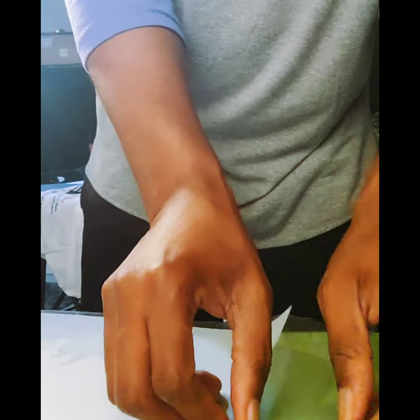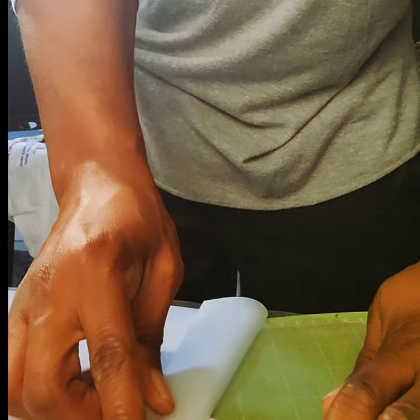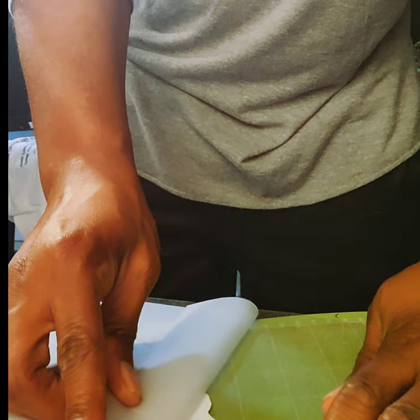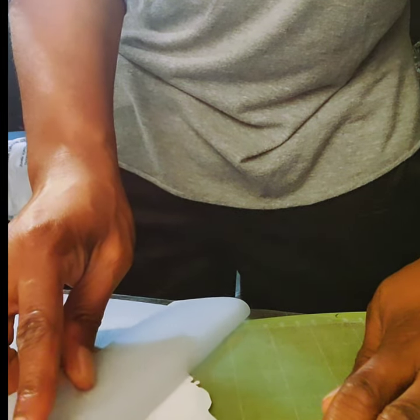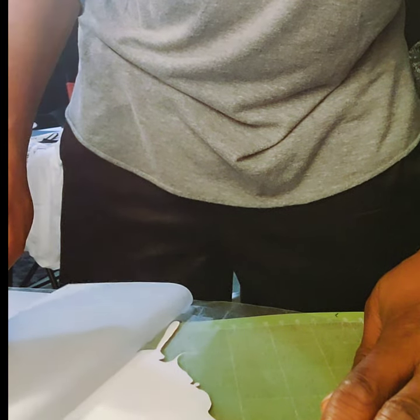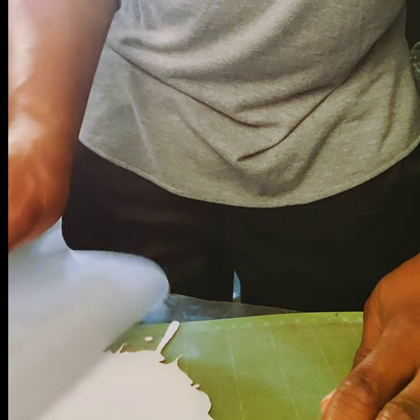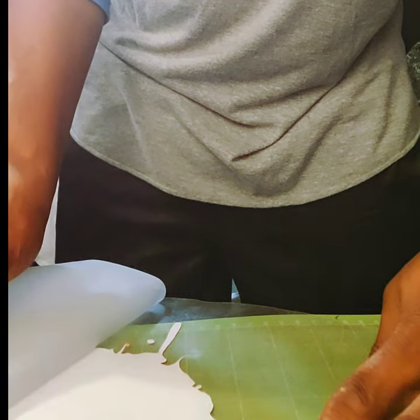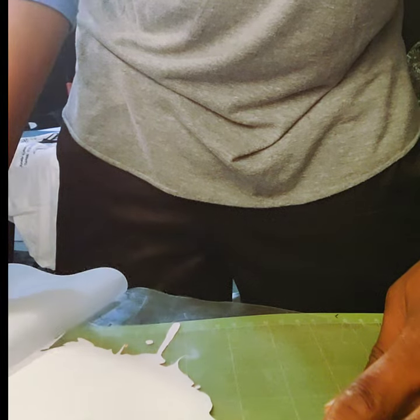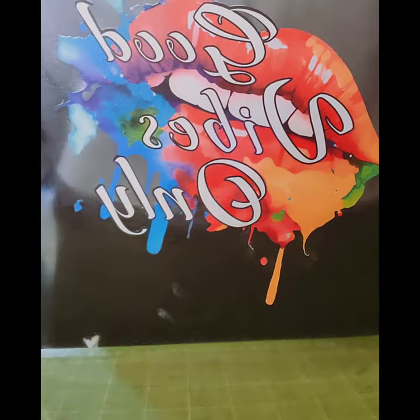Now I peel the design so it can be on the transfer tape and ready to apply. I did this really slowly and carefully because this Easy Color vinyl is kind of delicate — you don't want to rip the vinyl, so you want to take your time and pull it back slowly. Once peeled, you can see the back and the front — it's clean and ready to go.